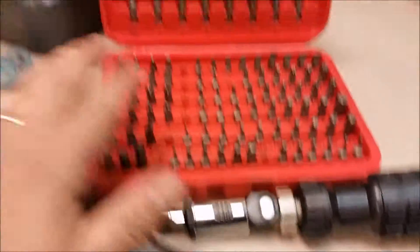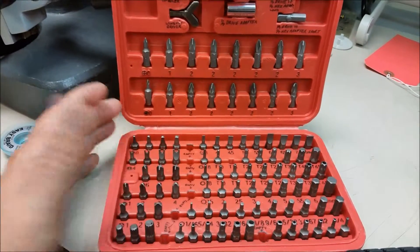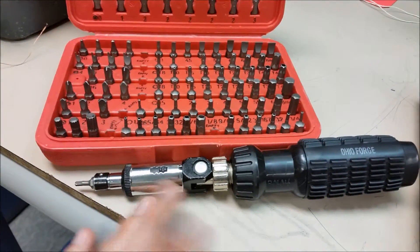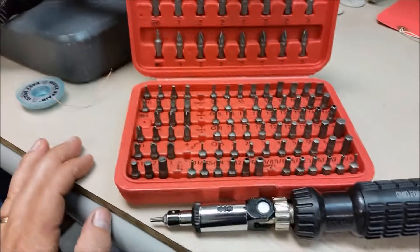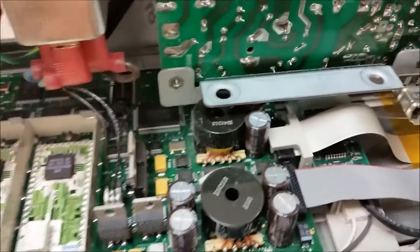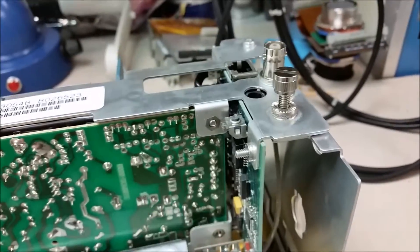We're going to start taking it apart. One of these little bit driver sets from Harbor Freight — you can pick them up for eight or twelve bucks on sale — and a little ratchet screwdriver. It doesn't have to be a ratchet; a regular bit driver works too, but that's what I use. Most of the screws on here are Torx T15. The first thing I want to do is remove the power supply assembly. Take note of the special connectors down here and also this coax that goes down below.